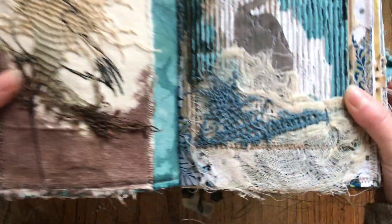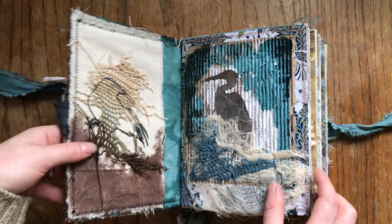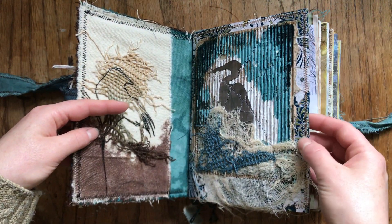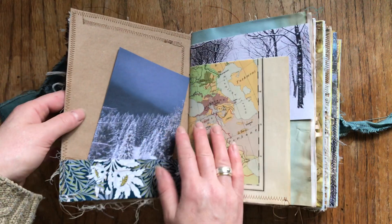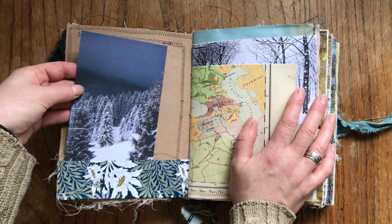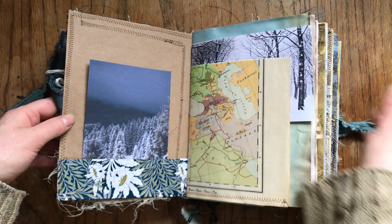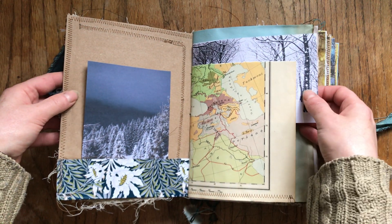Here we have corrugated cardboard, loads of stitching, loads of textile work — dyeing and stitching. That's a pocket stitched onto this blue and white William Morris design paper. I put some photographs in there that go with the color scheme. I didn't want to put Christmas because I just don't do Christmas journals, but I do like winter — and obviously Christmas is in winter — so you can use it for whatever you want.